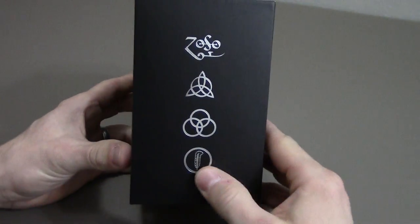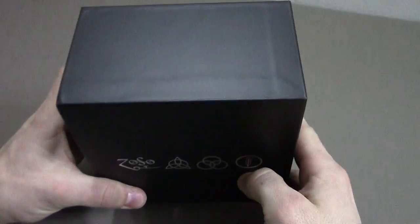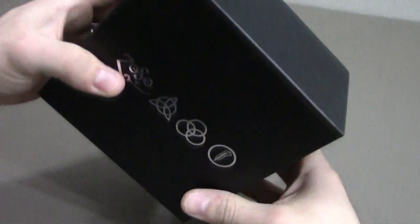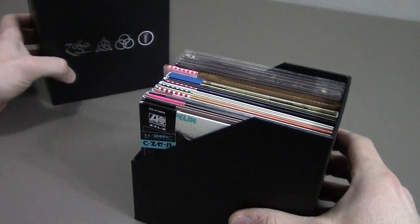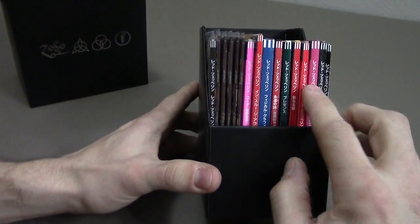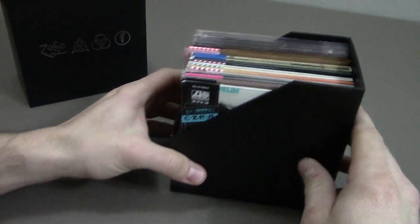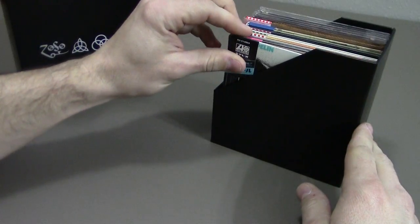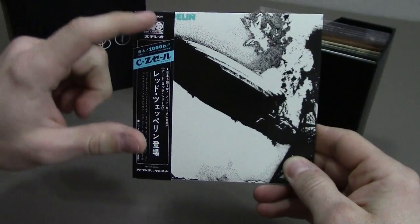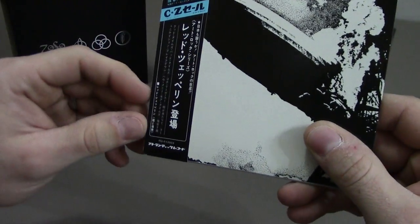On the outside we have the four symbols for each of the members. This is very similar to the Beatles in Mono box set that I reviewed earlier. All the albums are lined up here. This was a Japanese made box set, so each album has an obi strip that gives information for each album.